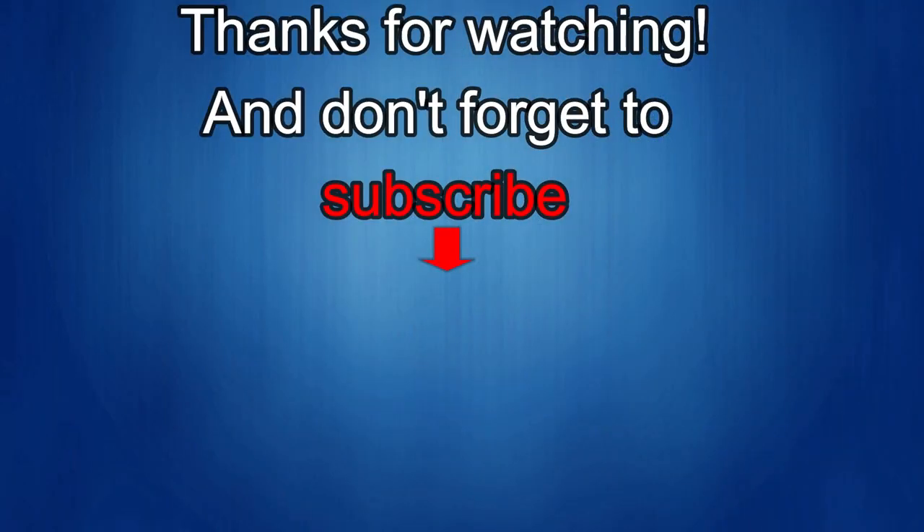Thanks again for watching our review. If you liked it, then show us some love with a thumbs up, subscribe to the channel, and share the video with your friends, because with your support it really helps me keep the channel going so I can continue to offer you guys discounts, giveaways, and of course fresh content. I'll see you in the next episode — until then, take care.